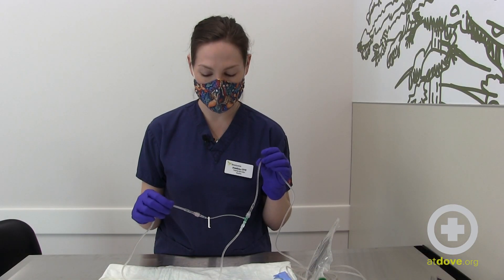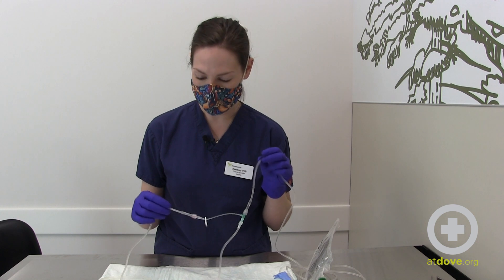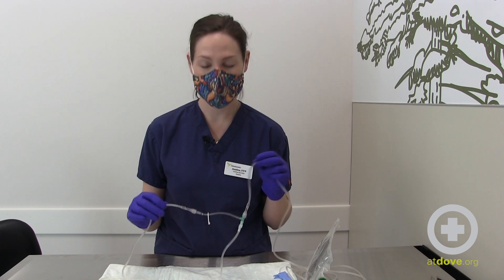Another thing to remember is to bleed your lines so you don't have any air in them — I have a lot of air in these because they were used sets. And that is our technician hack. Thanks!